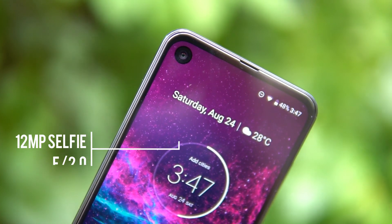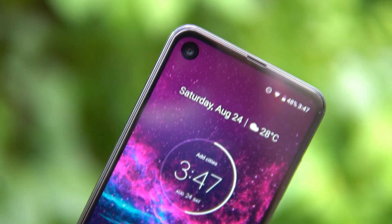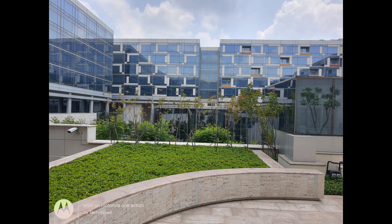The front camera is a 12 megapixel shooter with f/2.0 aperture, and screen flash is also included. So let's find out how the camera performs.